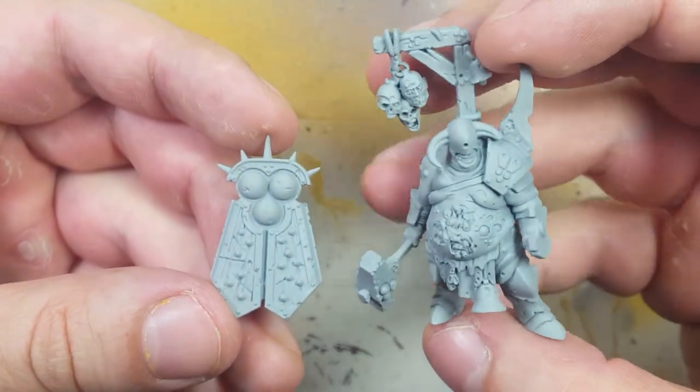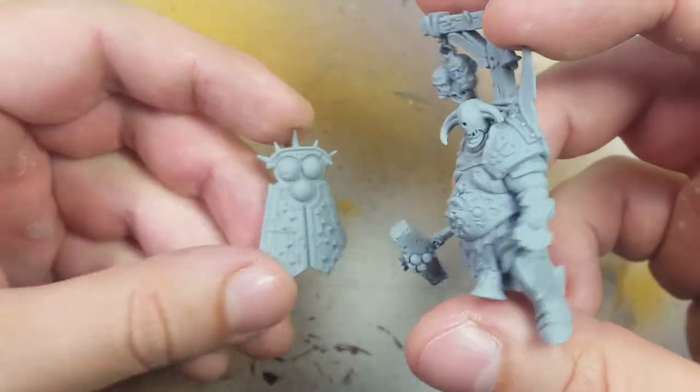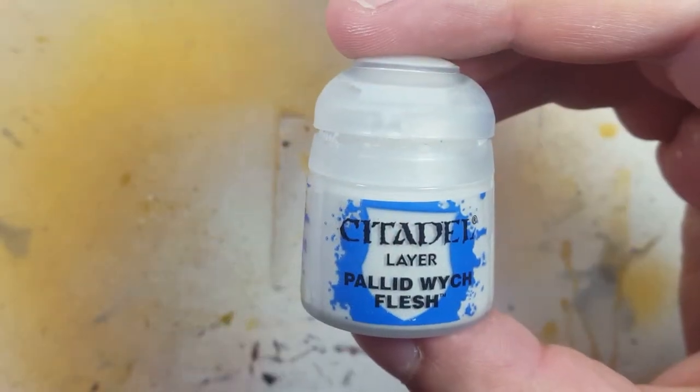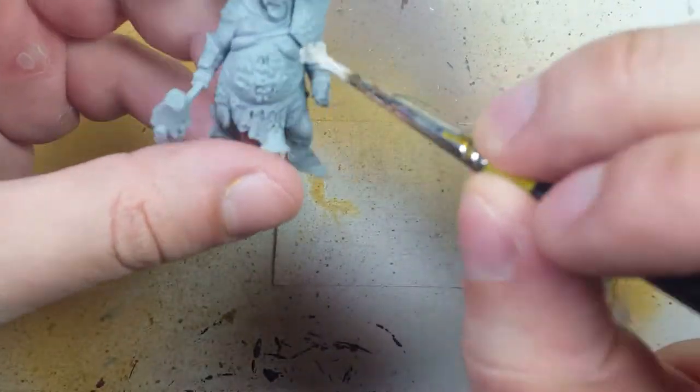We assembled the model up to the point where it gets in the way of painting, so we're not attaching the shield. We're going to coat the whole thing in Pallid Witch Flesh as a start — we're not going to do any severe undercoating, it really doesn't matter.